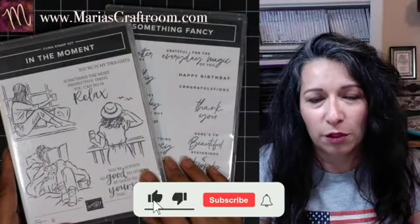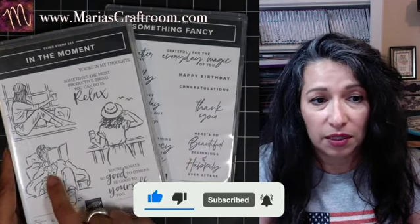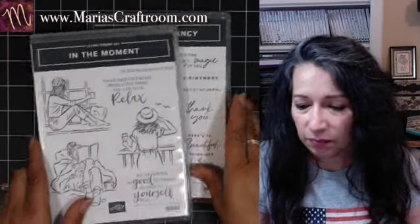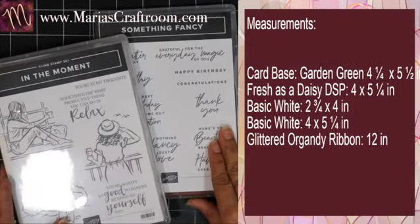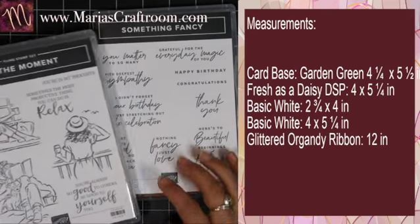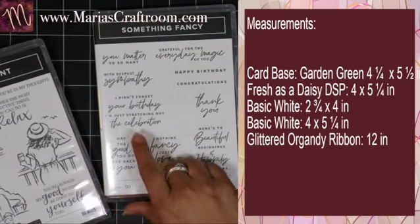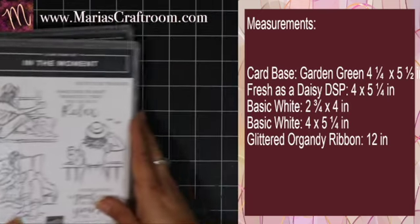Hi, this is Maria, welcome to my craft room. Today we're making a beautiful card using the In the Moment stamp set. We're going to be using this image with the puppy, and Something Fancy for our sentiments. This card illustrates the idea of self-care — sometimes you just have to stop what you're doing and take a moment to enjoy your life.